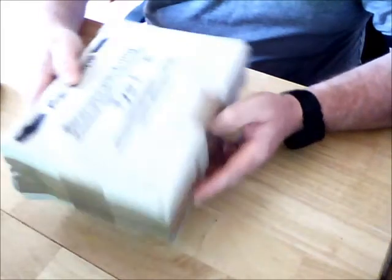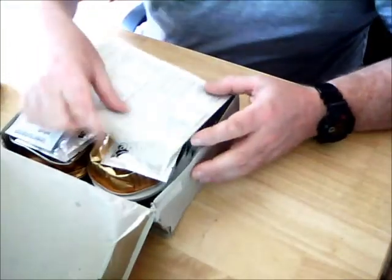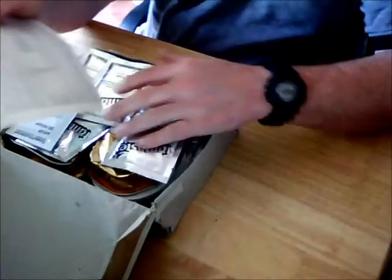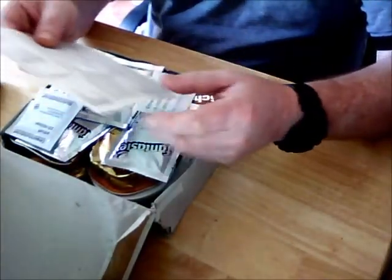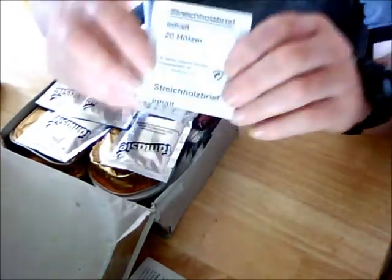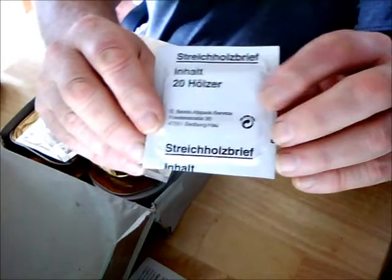The box is slightly damaged but the contents are still intact. We've got a sheet of paper written in German, and on the back it's in French and English. It's basically the contents of what's in here and some recommendations on the preparation of it.